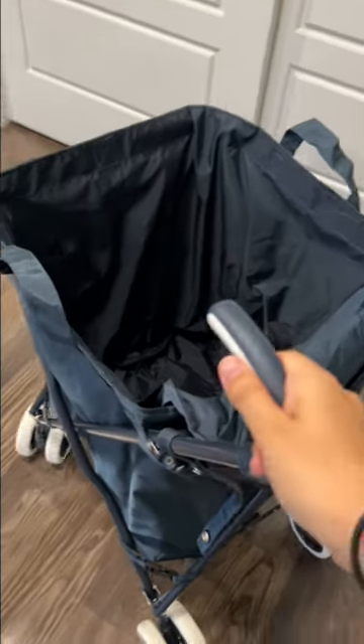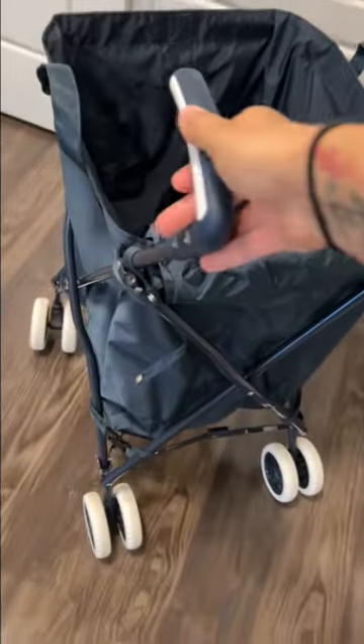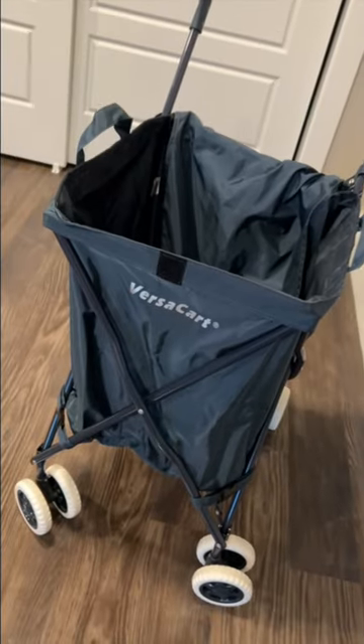So this is it. Comes pretty much assembled, easy to roll, easy to collapse — which is hard to do with one hand — but just wanted to show you this is the Versa Cart.